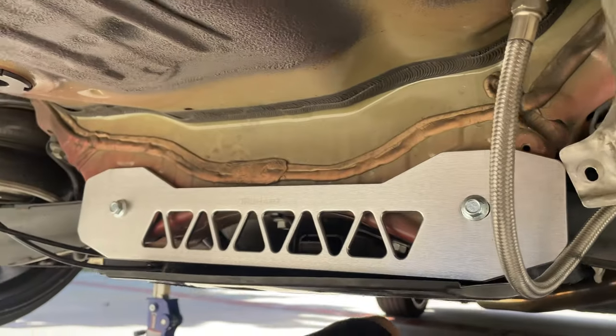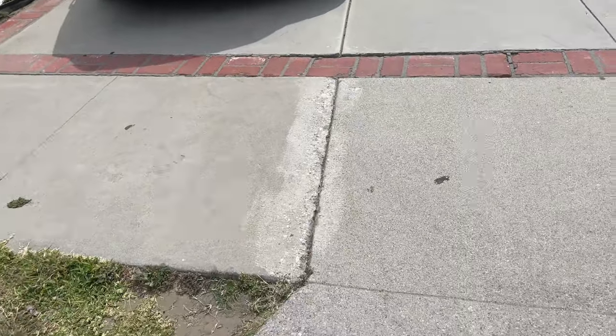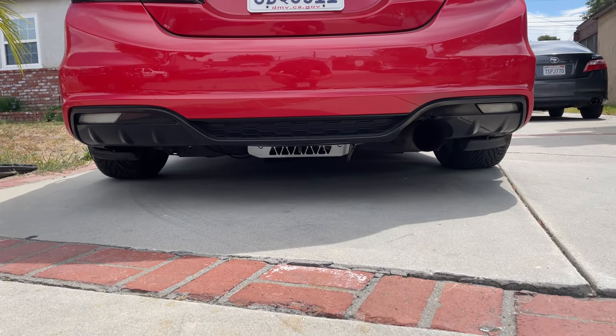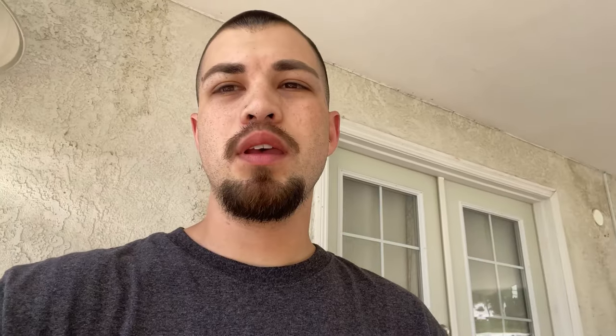It's been a few days but anyways, this is what it looks like from behind at ride height — doesn't look too bad.